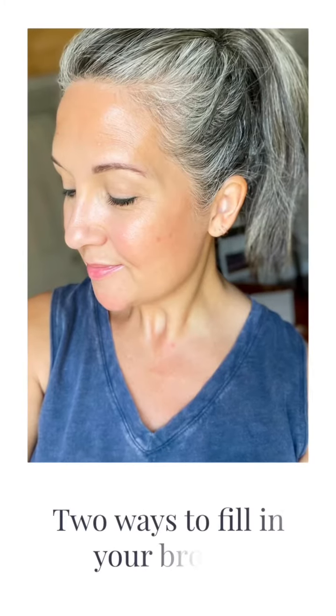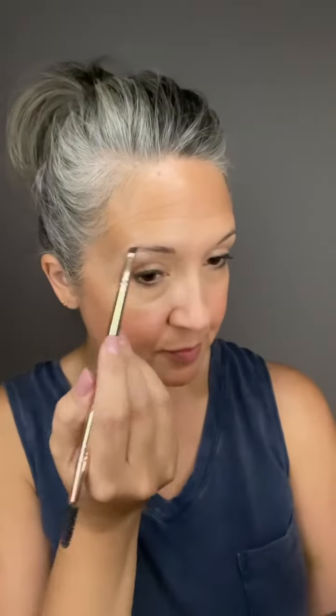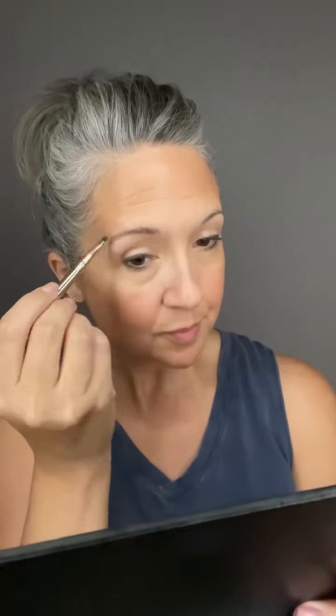In this brow tutorial I'm going to show you two different ways that you can do your brows. I use Cole eyeshadow and Oak eyeshadow, tapping into each just a little bit using the line brush. On this side I'm doing a quick everyday go-to eyebrow — I just flick a little bit of faux brow hairs at the front of the brow and then fill it in. That's it, super easy.